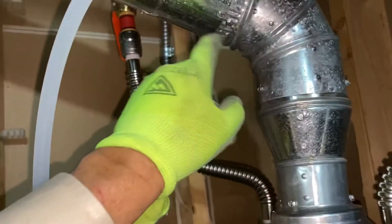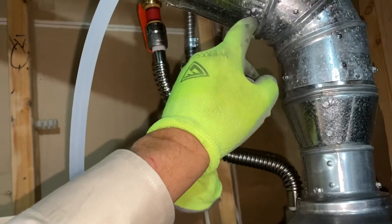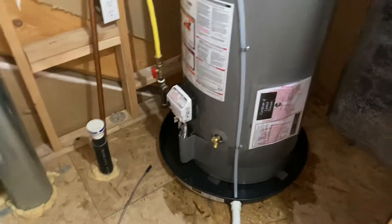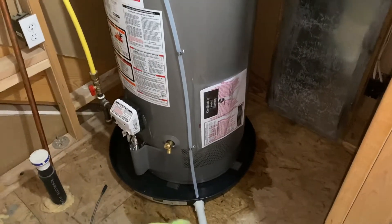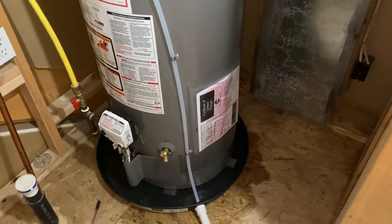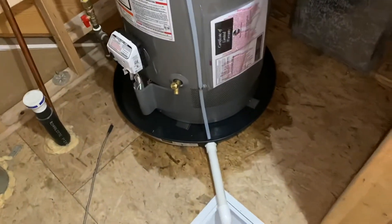There were some holes where we had to readjust the piping, so we used the extra screws and filled those in, but we didn't change any of this. The only thing we did differently is we added a pan. It had been leaking for a while and the OSB got warped.